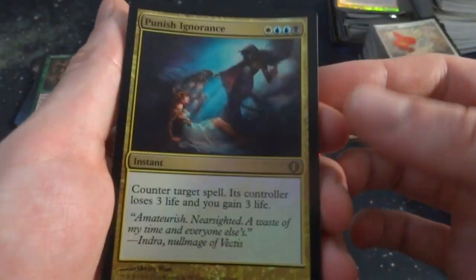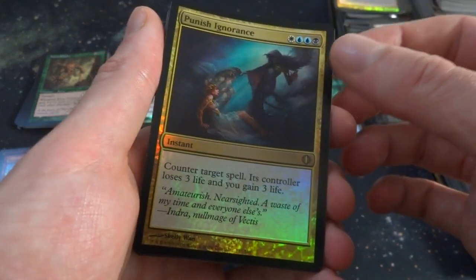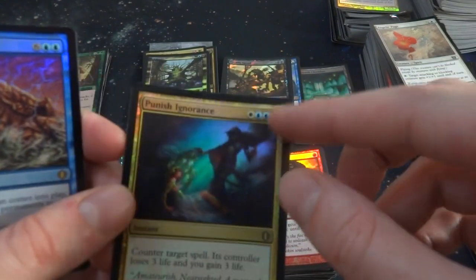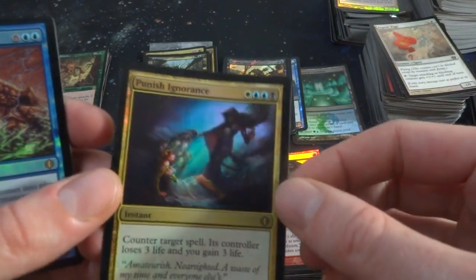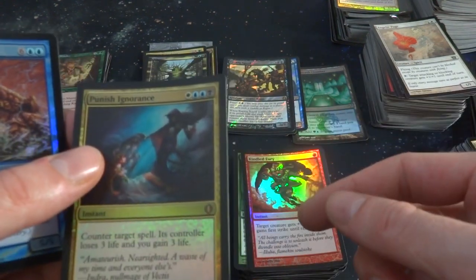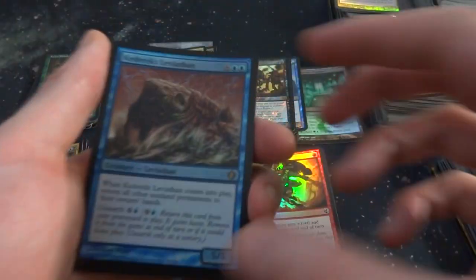Got Punish Ignorance — white, two blue, and a black. Crazy casting cost. Counter target spell, that player loses three life and you gain three life. I think it's fun — when you have cards with crazy casting costs like this, you can pick out the ability of each color. The blue counters the spell, the white gains you life, and the black makes them lose life. I love cards like this.